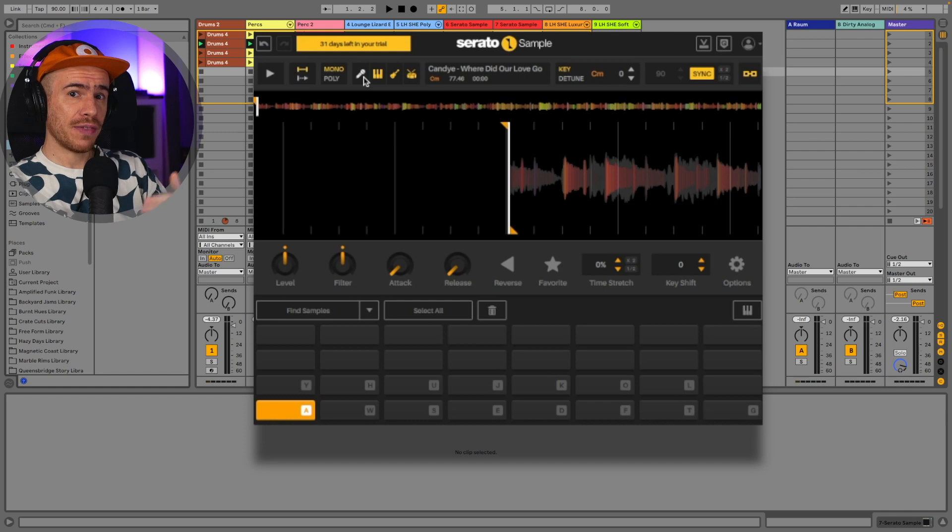You may decide you don't want a certain instrument and just click an icon to remove it — which is really something you wouldn't be able to do if you used something else to separate the stems. There are many solutions that can separate stems, but none of them work in real time like this one does in your DAW, in your sampler. Pretty neat!